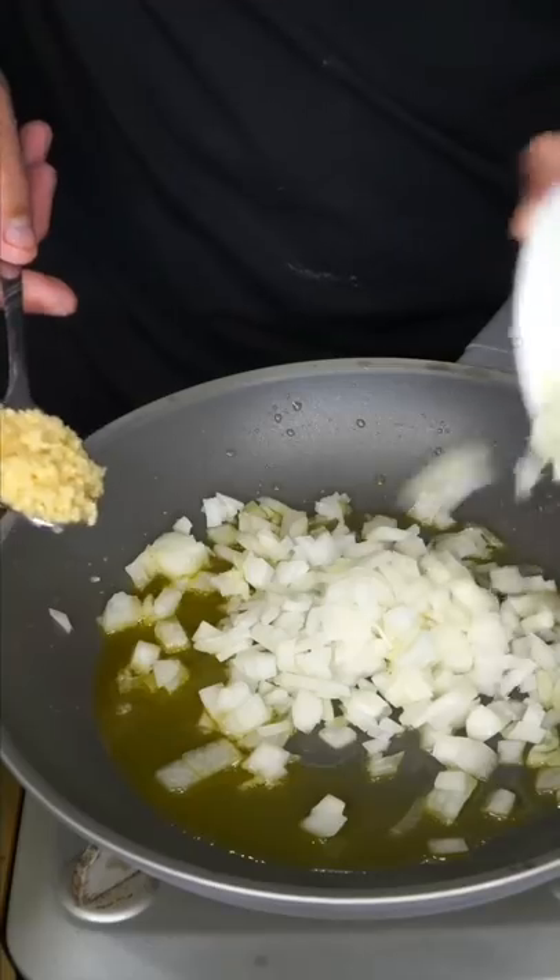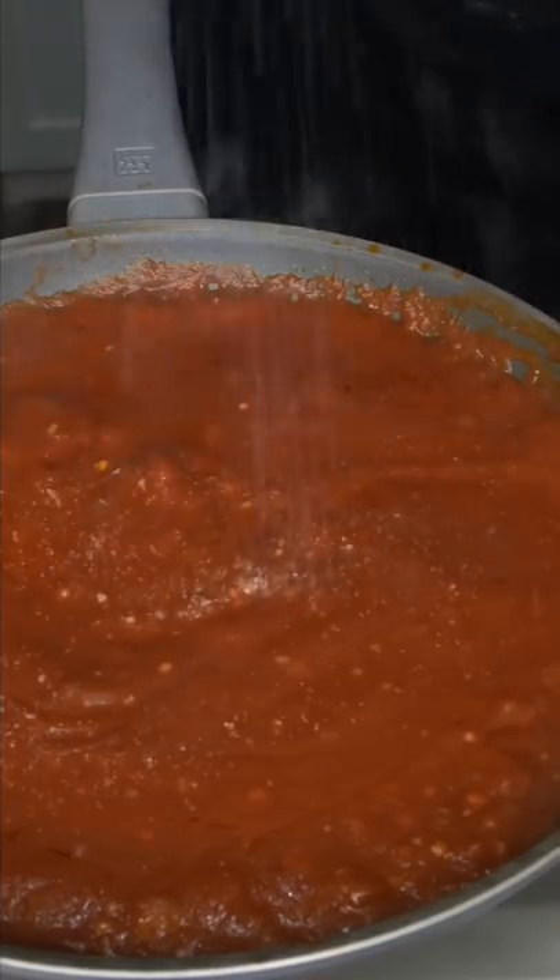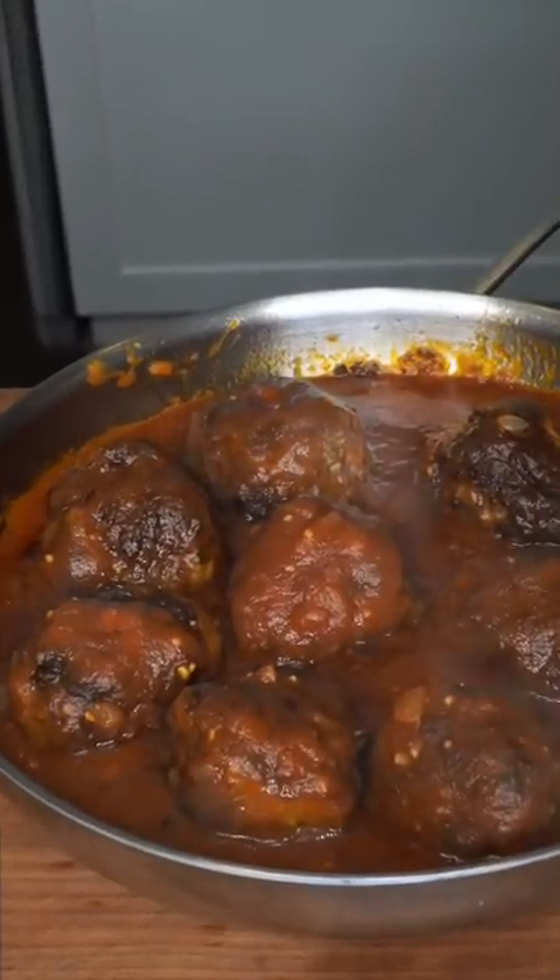Now in a separate pan, lots of onions and garlic. Tomato sauce. Season it and let it simmer. Introduce the sauce to the meatballs and just let them soak up all that sauce.